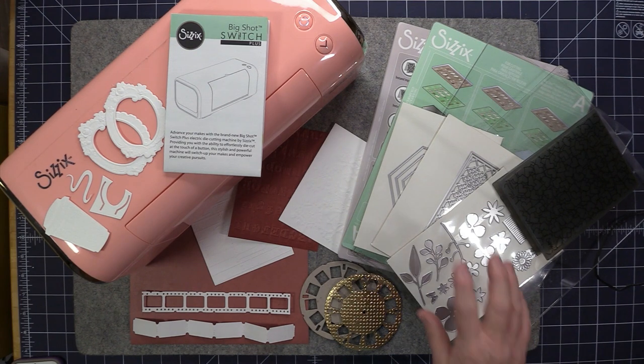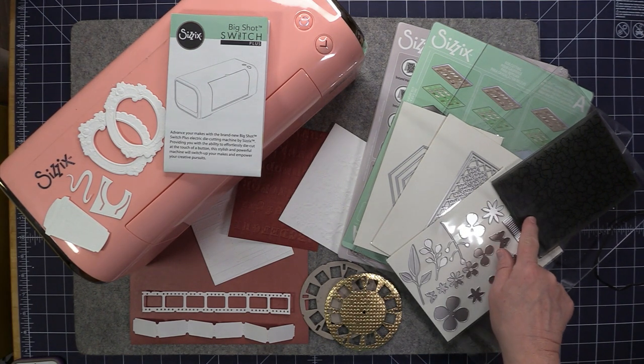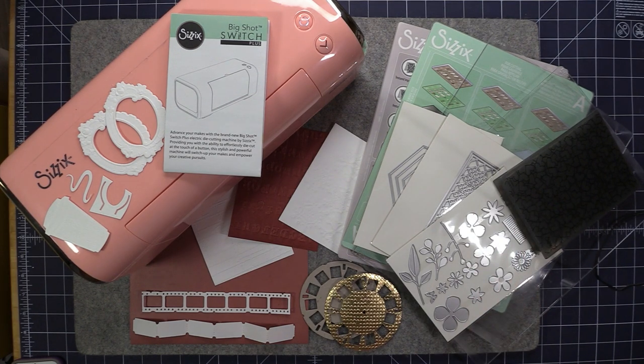I purposely did not use the dies and embossing folder that came with the machine because I wanted to see how it would work with my own dies and folders. I do hope you enjoyed watching my video. I'm primarily a sewing channel, but I do enjoy mixed media art. I have many sewing tutorials on my YouTube channel and many of them have free patterns — I hope you'll go check them out, and please like and subscribe.